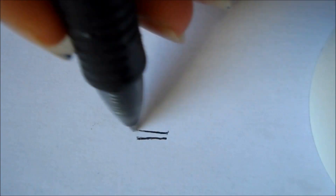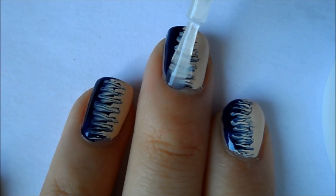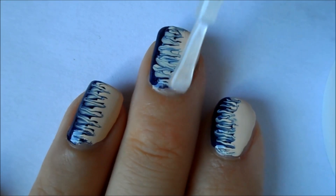Here I'm going to show you how I'm doing it with a pen just in case you needed more reference. Then allow it to dry and apply a clear top coat.